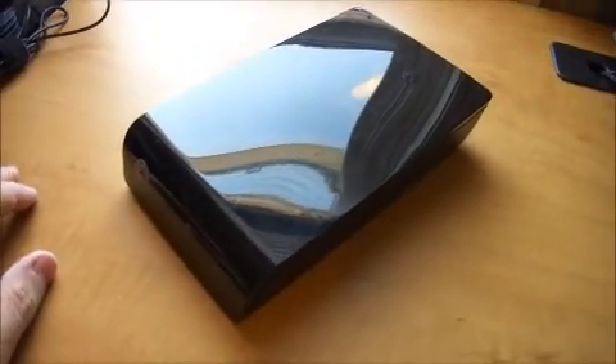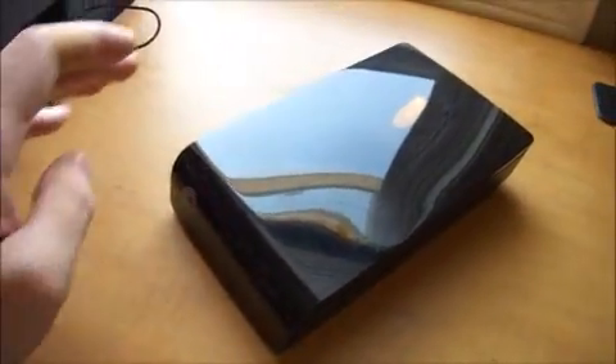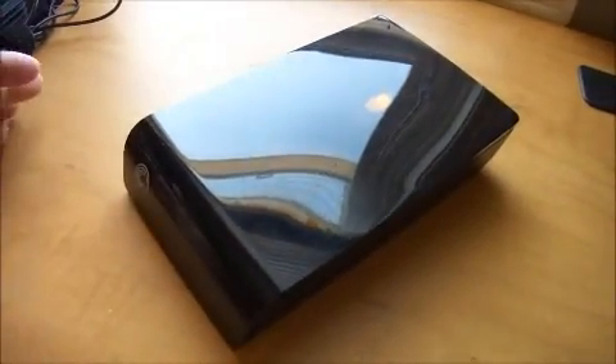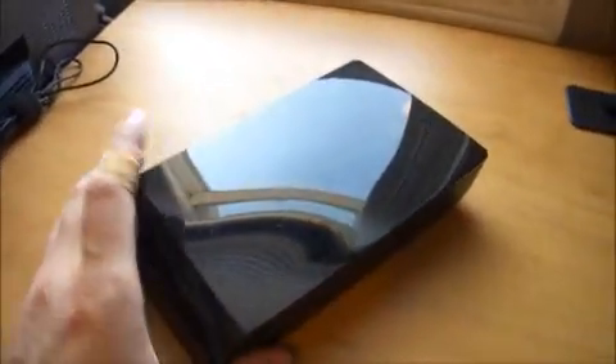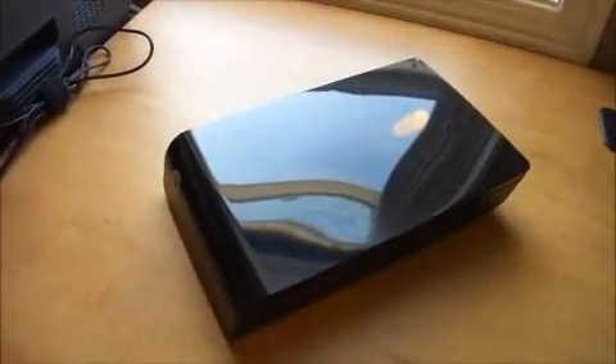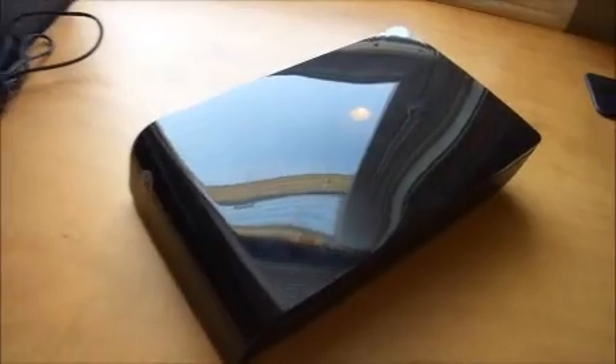Previously I made a video about my clicking Seagate Expansion 2TB external USB drive, pictured here. You may notice it's a bit creakier than usual. This is because I've already performed the fix to it.